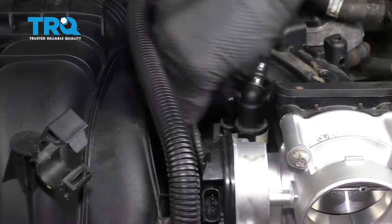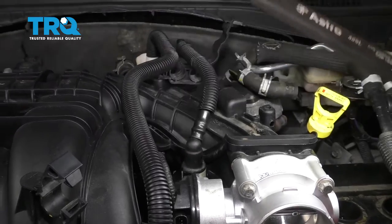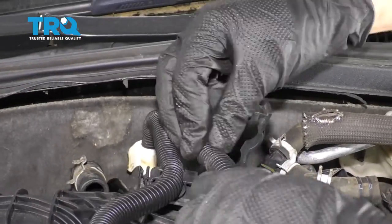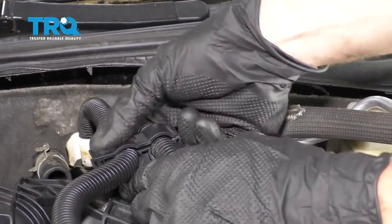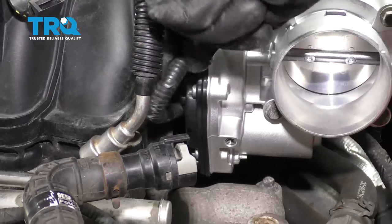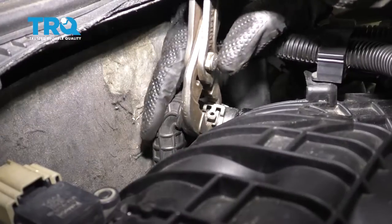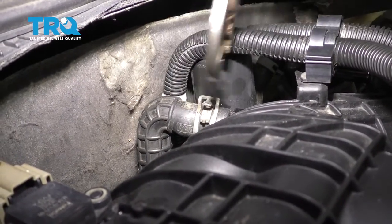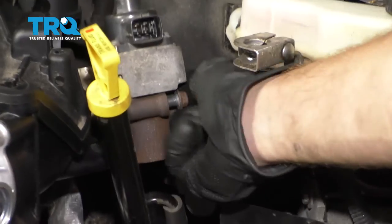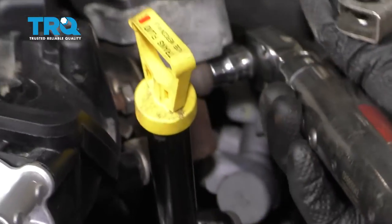Let's connect this in, listen for a click, give it a tug, slide this down on here, and lock it in. Lock these in. Connect the throttle body, lock it in, plug in your MAP sensor, and secure the wiring. Slide this hose on here and clamp it down. Let's get our EGR back on the bracket. Torque this to 18-foot-pounds.